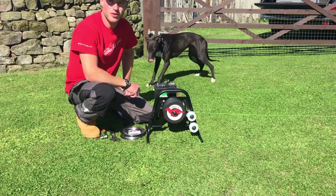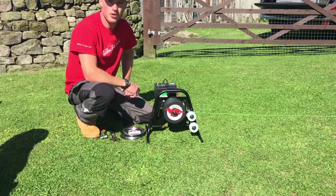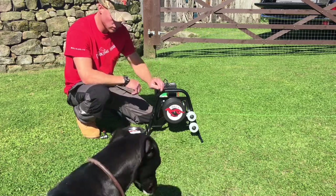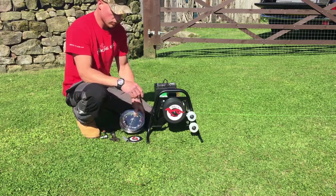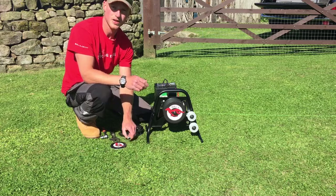Welcome to another edition of Bull Cross Training. I'm just going to do a quick tutorial on changing the standard drag wheel to the continuous loop wheel. It's a pretty simple process — once you've done it once, you'll find it pretty straightforward the next time.